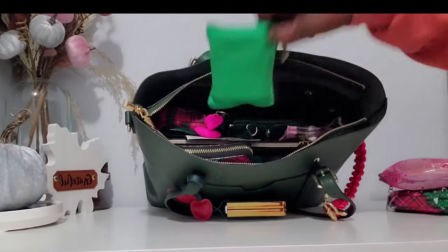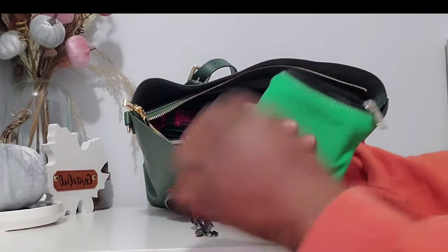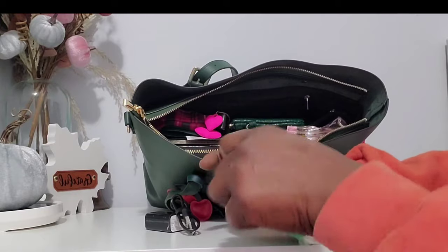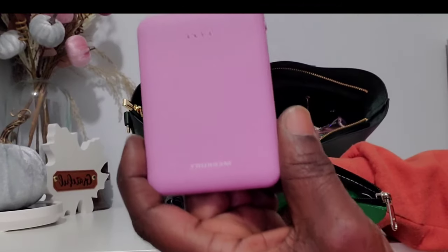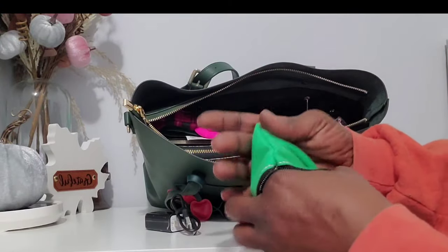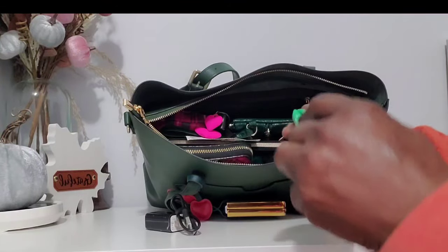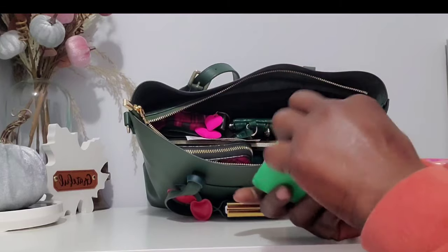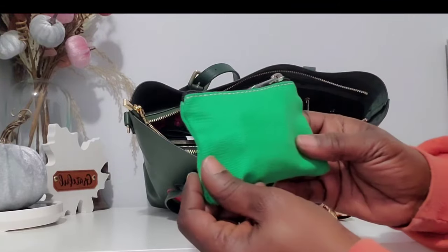Down here is my tech pouch. All I have in here is some cords — one for my phone and the charging block — as well as my mini charging bank. This is the Mercury brand and I got it from TJ Maxx — very cute, very small, very compact. My earbuds are in my car charging since it's easier to keep them there.